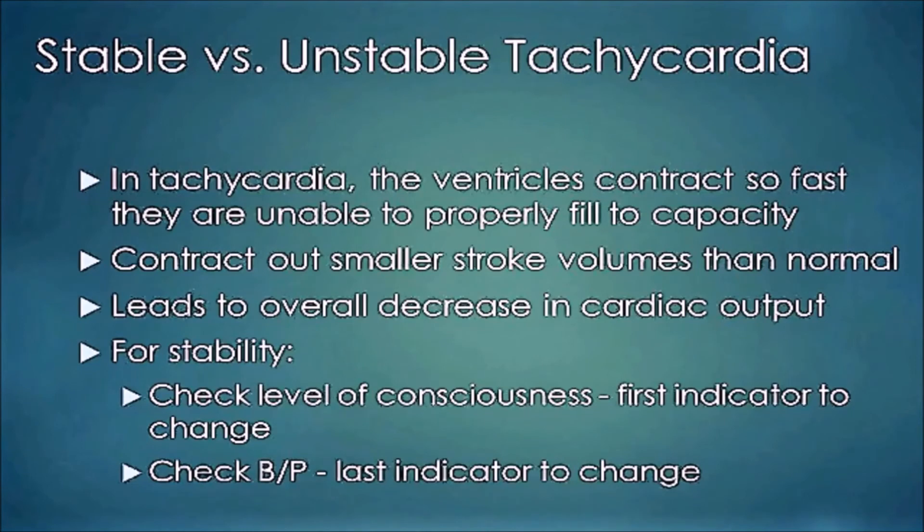In tachycardia, the ventricles contract so fast they're unable to properly fill to capacity. When they contract with less fill, you have a smaller stroke volume than normal and you're not pushing out as much blood — this leads to an overall decrease in cardiac output. For assessing stability, check the level of consciousness first, as it is the first indicator to change, and blood pressure is the last indicator to change.